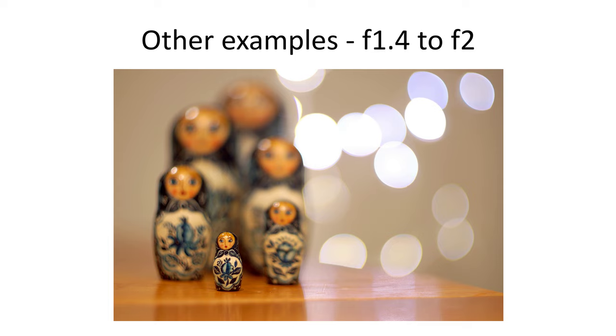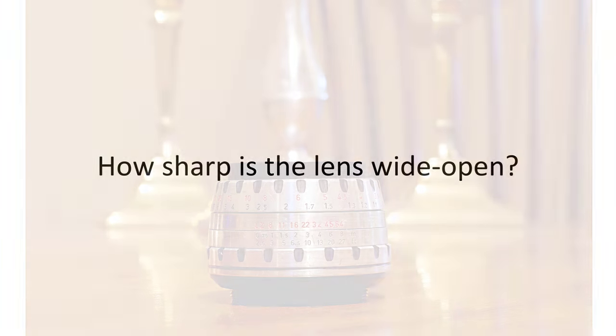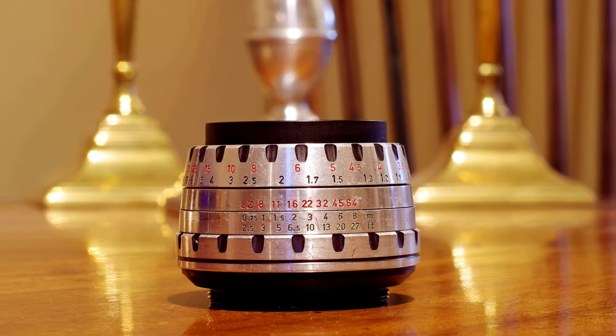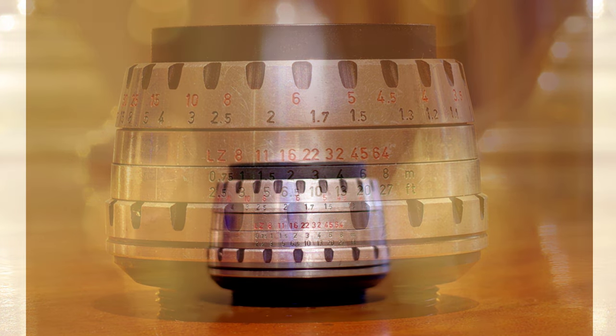If you're shooting wide open, you want the lens to be as sharp as possible on the object in focus — you don't want to have to stop down to get sharpness. Not all fast 50s are particularly sharp wide open, but fortunately this lens definitely is. To demonstrate this, I've taken a photo of an old zebra lens, first stopped down to f16. Focusing on the numbers, you can see how sharp the lens is. And now transitioning to wide open, the in-focus numbers still look good and sharp.